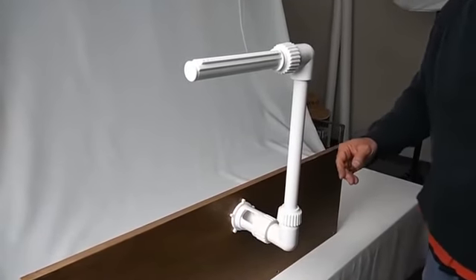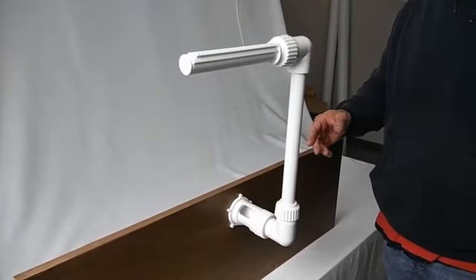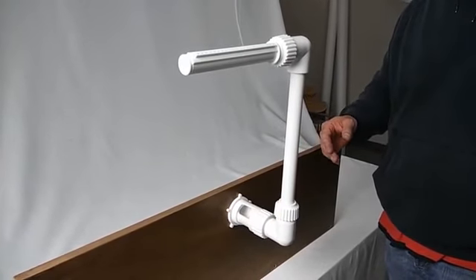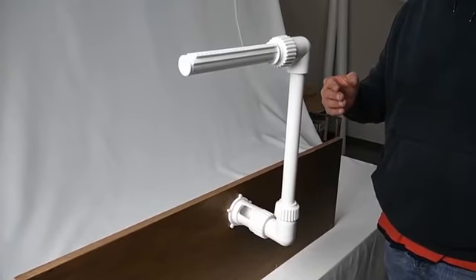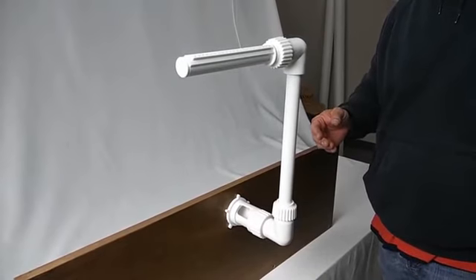Next, we are going to turn on our pool pump and check our fountain spray pattern. If the fountain spray pattern is too large or too small, we are going to adjust the inlet valve.